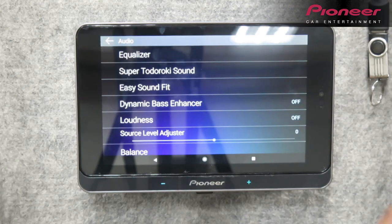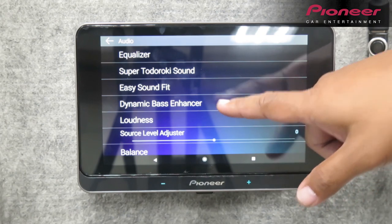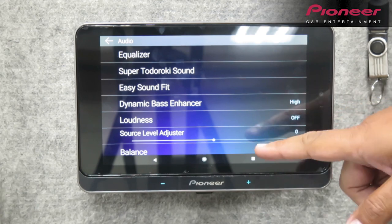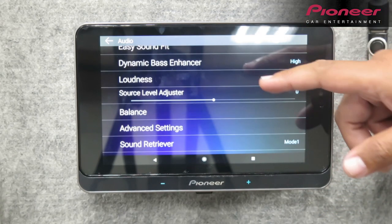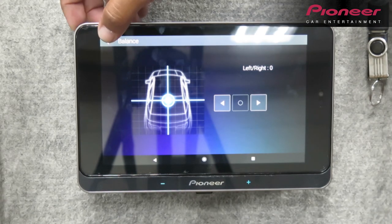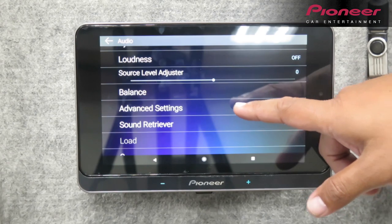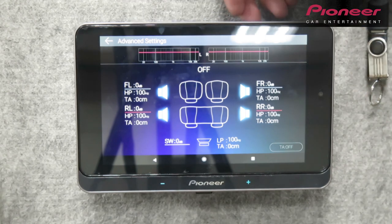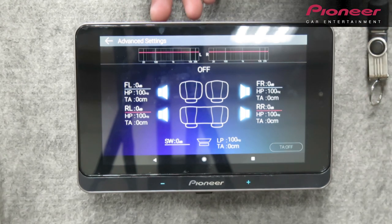Yung dynamic bass enhancer — may low, may high. Yung loudness, siyempre mas lalakas siya. Then yung balance — diyan mapapasok yung left and right volume, para balance yung dating. Example, gusto mo malakas yung kaliwa o malakas yung kanan — yun yung purpose ng balance. May advanced settings din — pwede mong i-adjust per speaker kung ano yung gusto mong mas malakas. Dyan mapapasok yung parang time alignment — nakita nyo ito: yung front right, front left, rear left (RL), and rear right (RR).